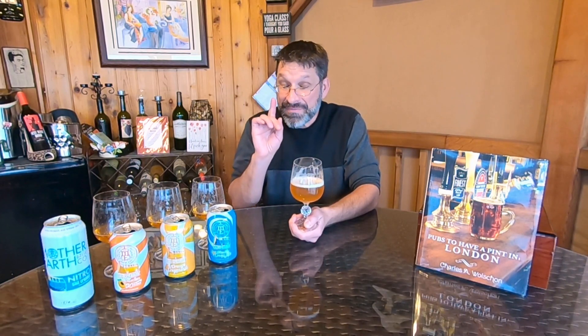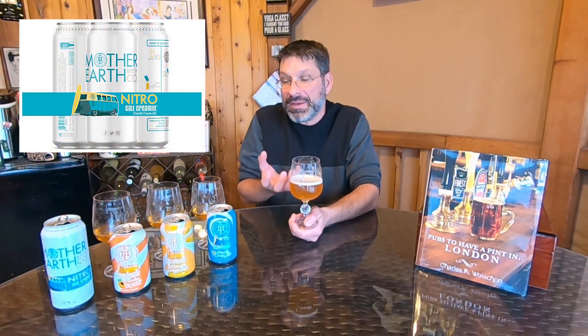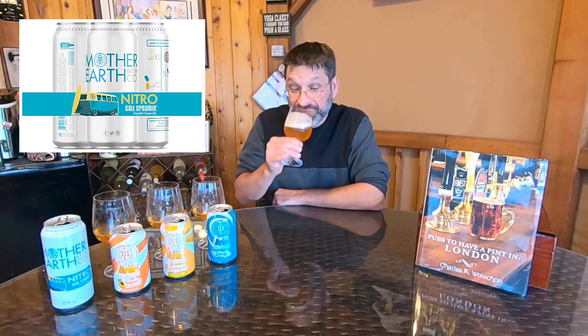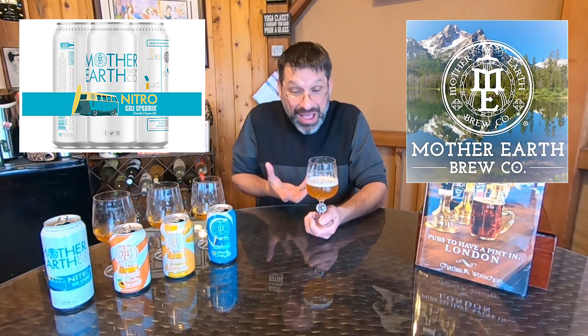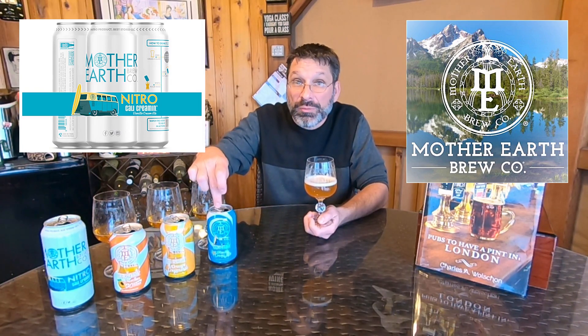Interesting. First and foremost, the original Cali Creamen was a light-bodied beer — easy, light body. This one is a medium-body beer. This beer definitely has more weight to it. With that nitrogen, on top of the added mouthfeel, it is definitely creamier than the original Cali Creamen.